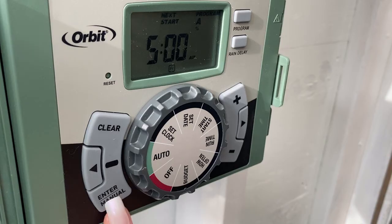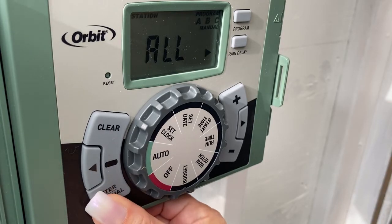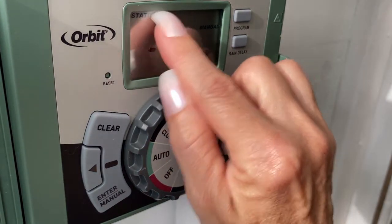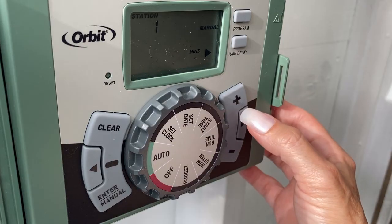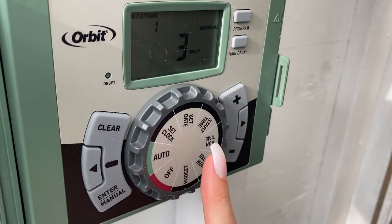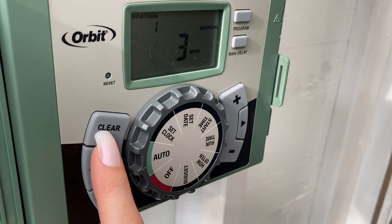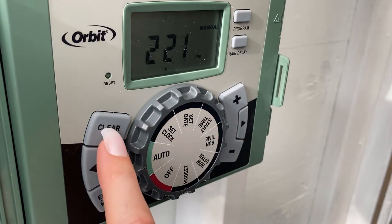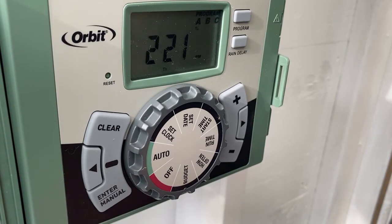If you want to water right now, you can manually push enter — it will run all zones. Or go straight to whatever station you want and set it to run for, say, three minutes, and it will run right now for three minutes. If it's running and the plants have enough water, just push clear and you'll hear it turn off. So I hope this helped you out. Thank you so much for watching this video.